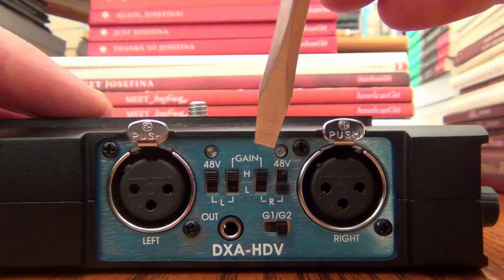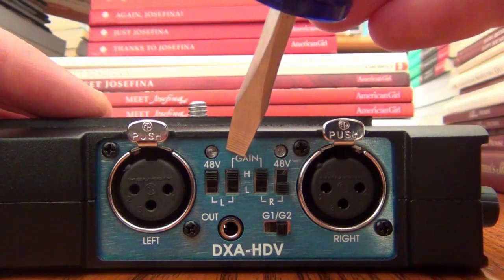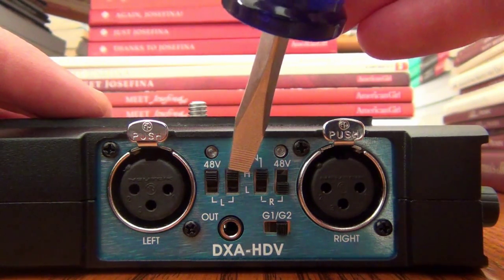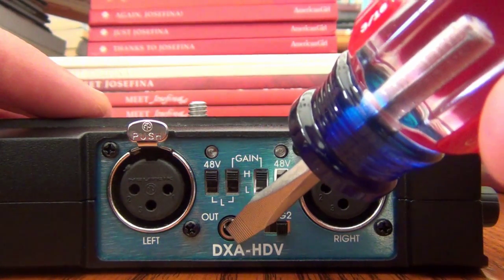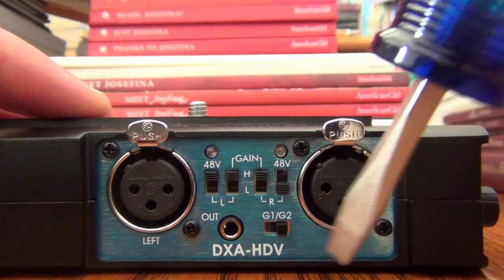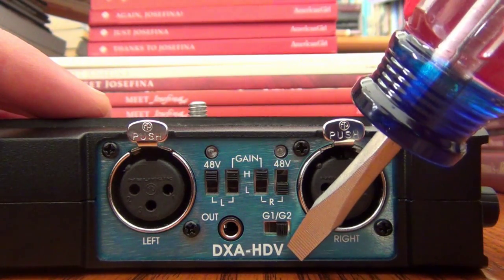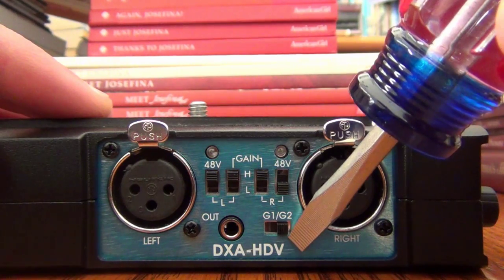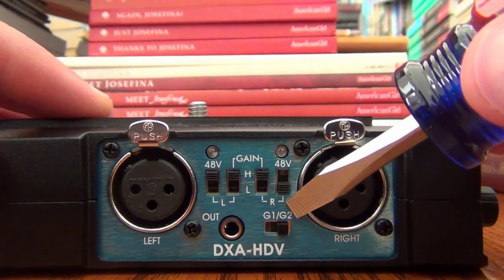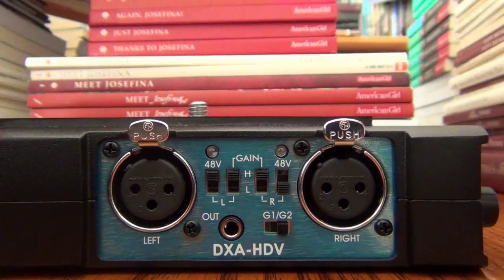The second switch is high gain or low gain. I have both left and right mic inputs set to high gain because I find it gives the best signal-to-noise ratio and therefore the best audio quality. There's also an out jack for a standard eighth-inch audio cable to connect the adapter to your camera. The G1/G2 label is a ground configuration switch — different ground settings may give you more or less noise, so just pick the one that suits you best.